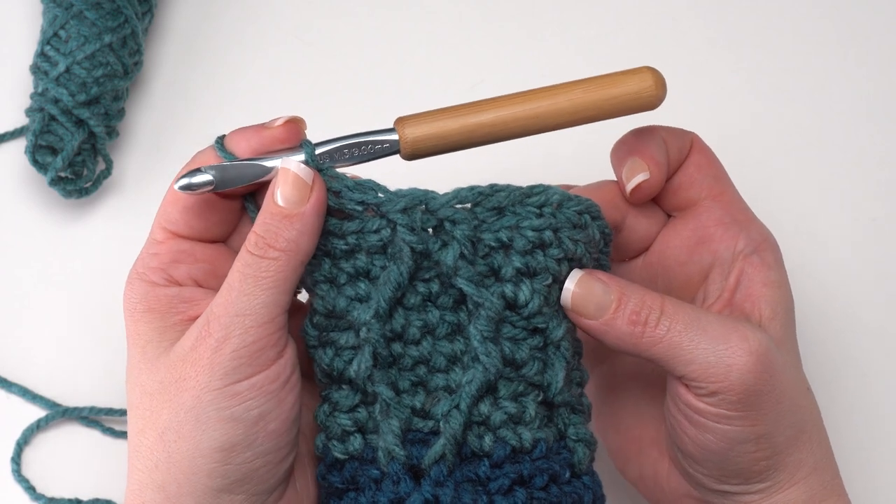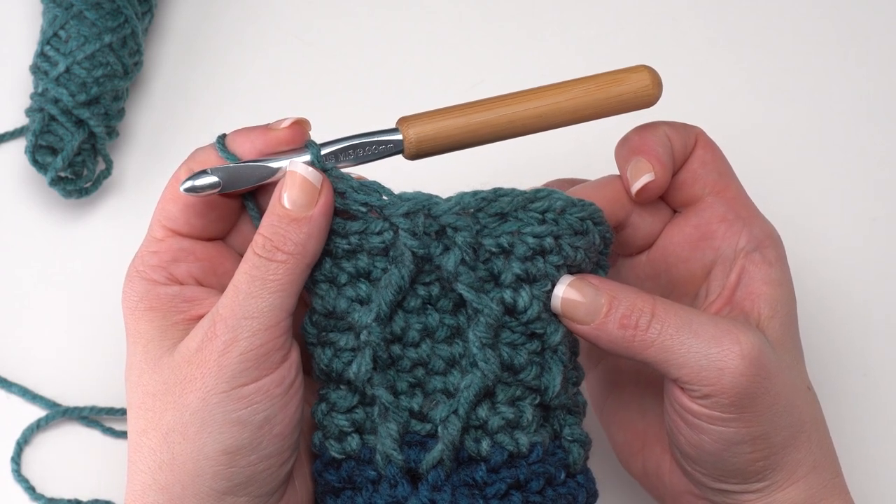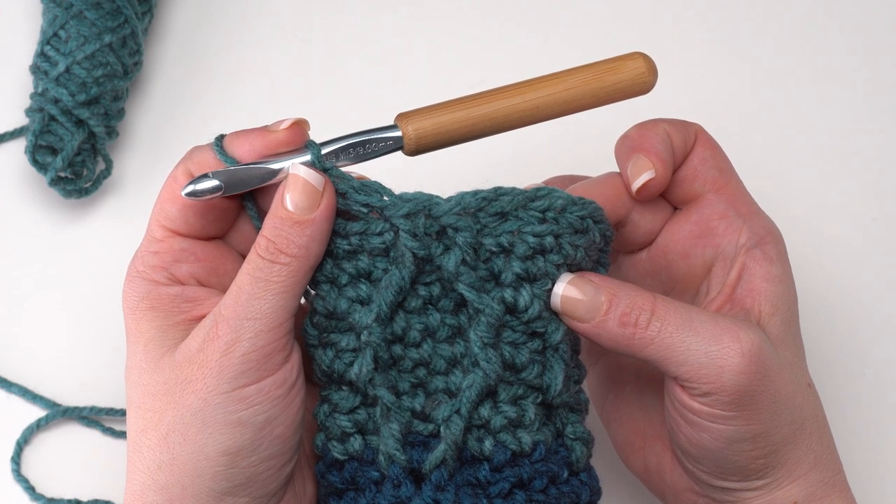Round sixteen, we're back to another round three repeat — single crochet in each stitch around.